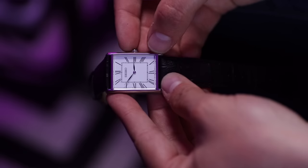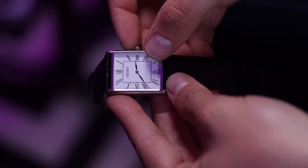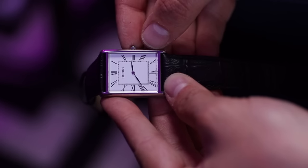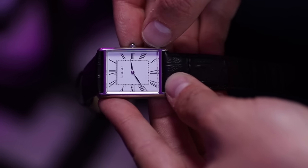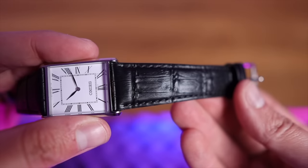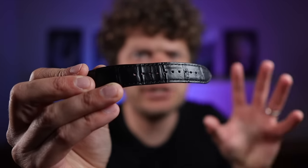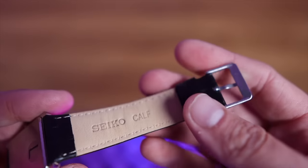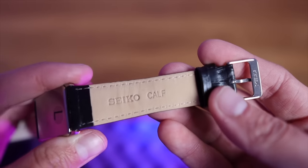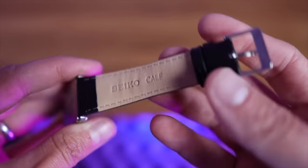It's just a push-in case back. The movement is Japanese — it is a quartz movement, that's no shocks. The Cartier Tank runs on a Swiss quartz movement. The fact that you don't have a ticking seconds hand just makes this watch look a bit more premium than it is. The strap is very comfortable, very thin — I've only had this on a couple of times and it is already showing wear, but it is actually leather.